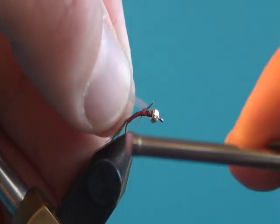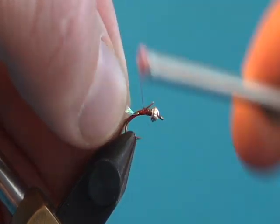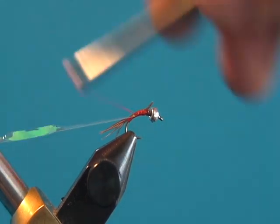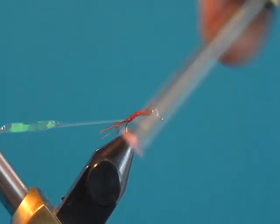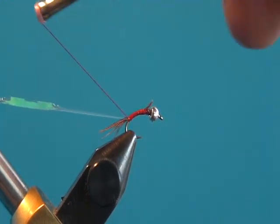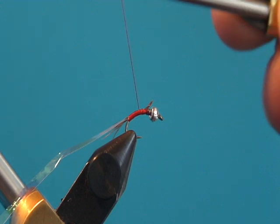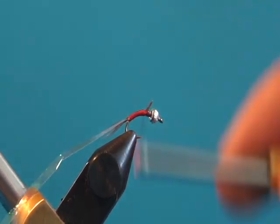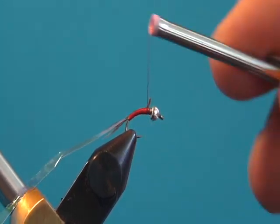With this fly, you want to make sure the abdomen — the back section — has a nice even body. You don't want it lumpy and misshapen. We're going to tie this in back to where we tied the tail, then bring the thread forward and slightly taper the abdomen by making the thread base nice and even as we bring it forward.